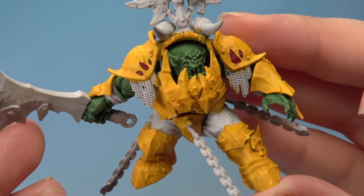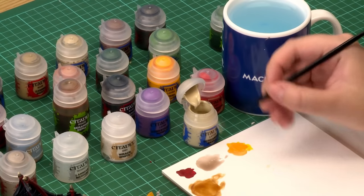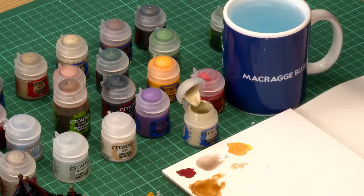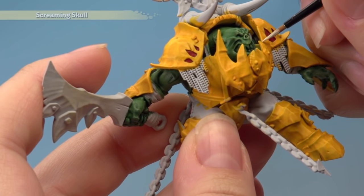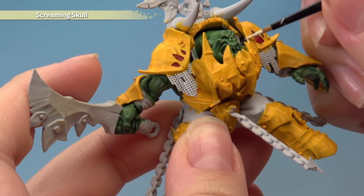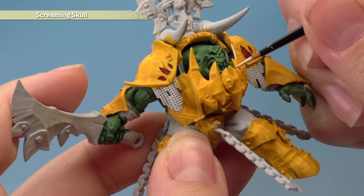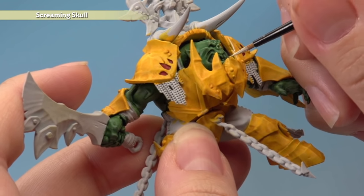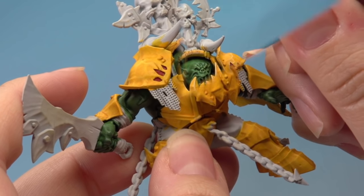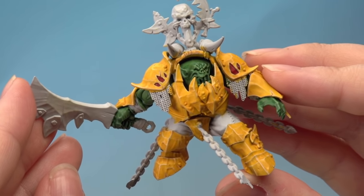With the shade now completely dry you can see it's really given some depth to the armour. There's only one last thing to do on the armour — add a highlight of Screaming Skull using the artificer brush with a touch of water. Look for the sharpest edges and highest points. Use the flat edge of your brush at a 45 degree angle to sweep along for a nice crisp highlight. Take your time and work your way around all the armour including the Maw Crusher. That's the yellow armour complete.